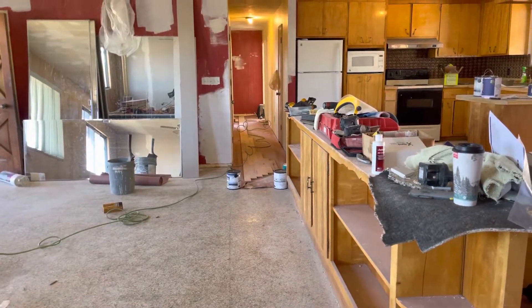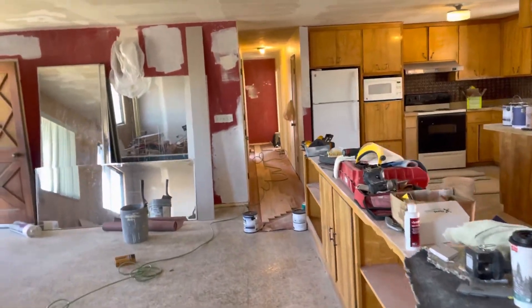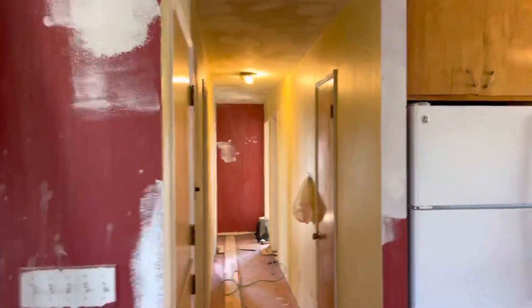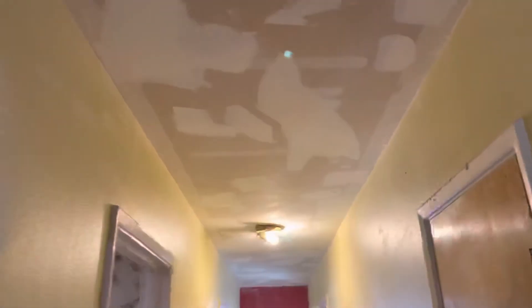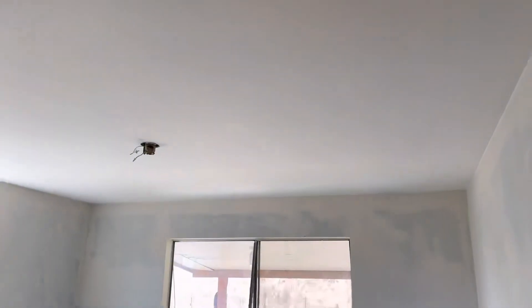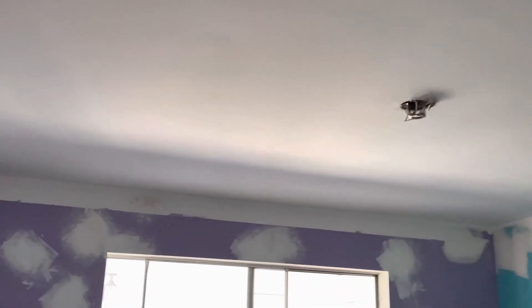I've already painted and scraped the ceilings — check out my other videos on scraping ceilings. Overall they came out beautiful. I'm touching up now; I'm not going to do too much with the walls, but look at those ceilings — boy, they're like velvet suede.